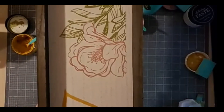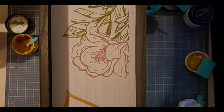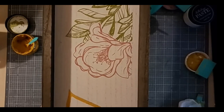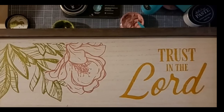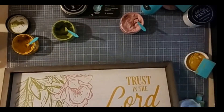15 minutes and our sign is done. If you can butter toast, you can chalk. Thank you so much for watching. Have a great weekend. See you soon.